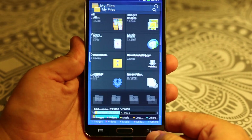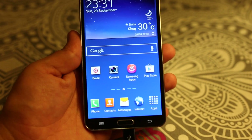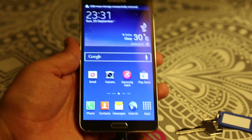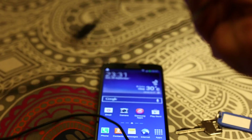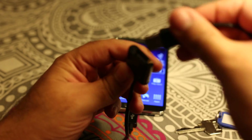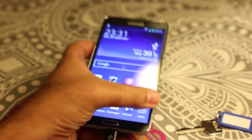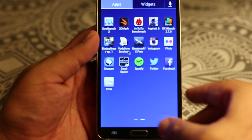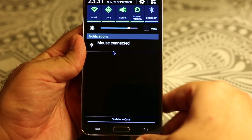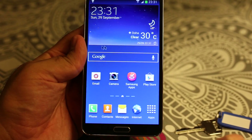You can connect any kind of USB devices — for example, you can connect a mouse. Let me show you. Here is a USB mouse. Let me connect this mouse. As you can see it says mouse connected.